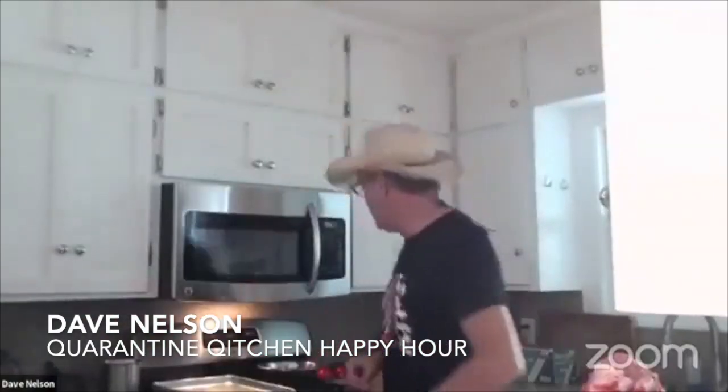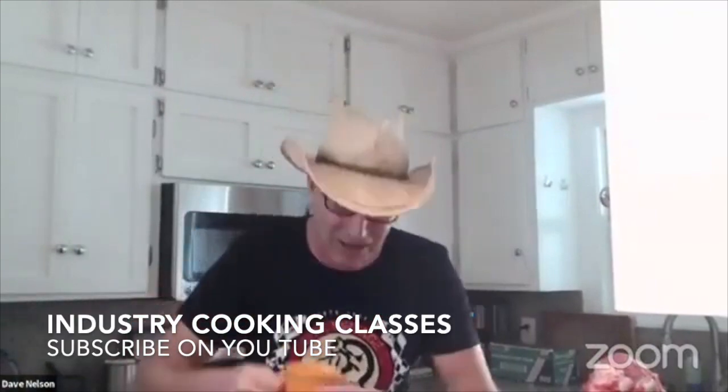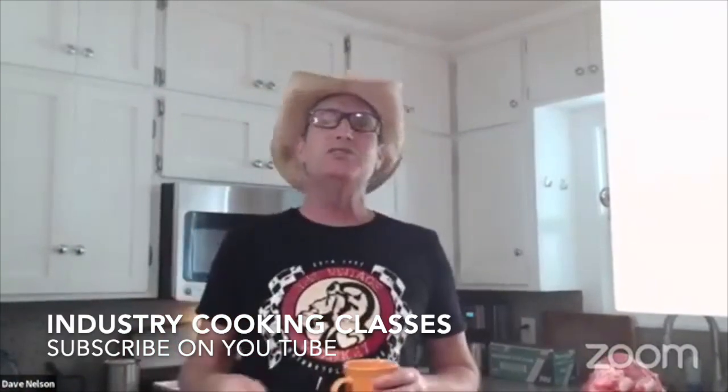Welcome, ladies and gentlemen. I'm your charming host, Dave Nelson, from Industry Cooking Classes, and we are doing a quarantine kitchen goat hour here today. It's a little early for a happy hour, but what we're going to be doing is breaking down a goat.